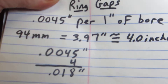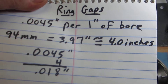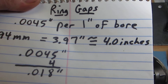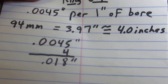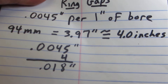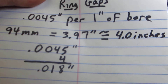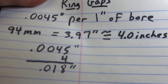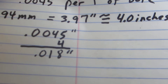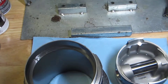My 94 millimeter pistons take up about 3.97 inches of bore, and I'm just going to round that up and say it's four inches. So using that spec from the Bill Fisher book — 0.0045 inch of ring gap per inch of bore — with approximately four inches of bore, that gives me a target of 0.018 inches.